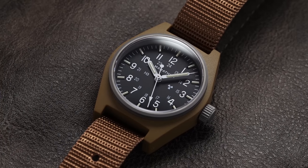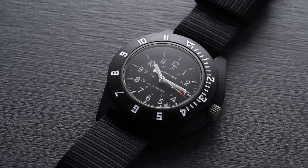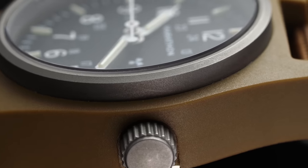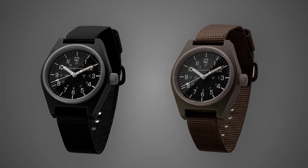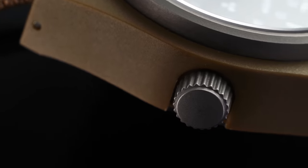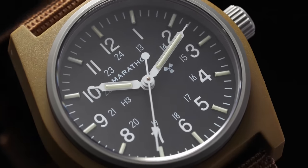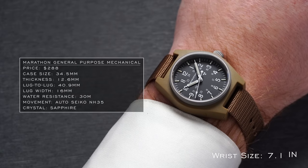Moving to what is perhaps the farthest-afield watch of the three: the Marathon General Purpose Mechanical, Marathon's answer for land-based military troops, alongside their SAR collection for diving and nautical services and the Navigator collection for pilots and air crews. Taking a totally different approach, the GPM case is constructed in composite material, allowing for an extremely lightweight feel and the ability to cast the case in a variety of colors — available in black, olive green, or this coyote shade of brown we have here. The case back comes in stainless steel, and there's an unsigned crown at 3, rated for 30 meters of water resistance. Of the three, this is the only one equipped with a flat sapphire crystal.